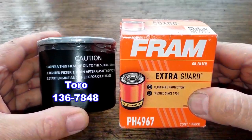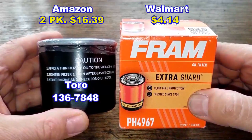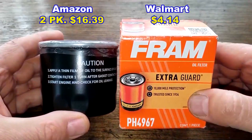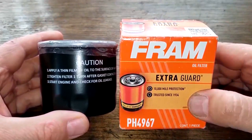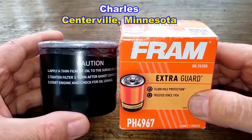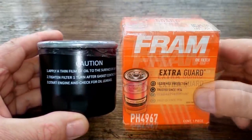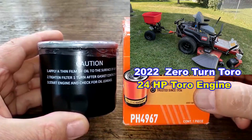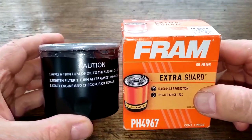Today I'll be opening up this Toro oil filter number 136-7848 and comparing it to the Fram oil filter number PH4967 that I opened in a past video. I got this new Toro oil filter for free — a very generous viewer named Charles from Centerville, Minnesota had it shipped to me from Amazon. Thanks Charles. These filters fit his 2022 zero-turn Toro riding lawnmower with the 24 horsepower Toro engine.